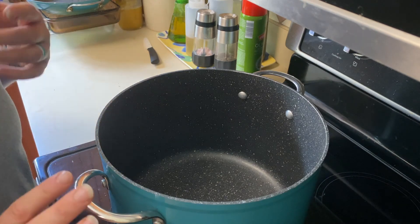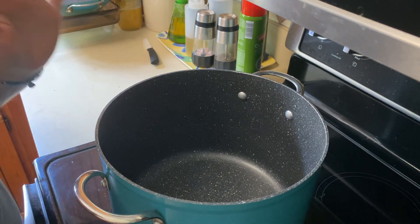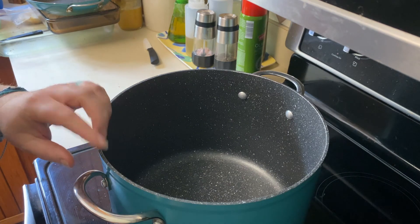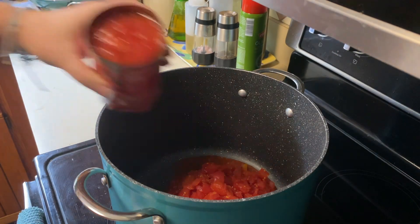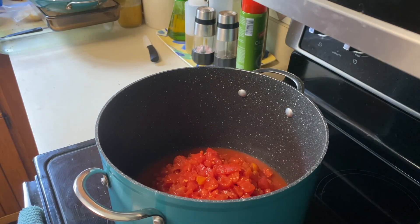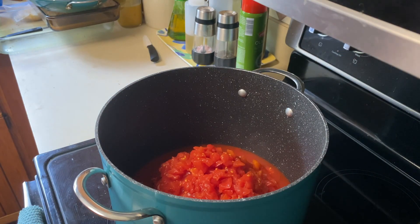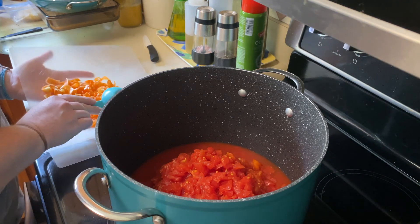This hot sauce recipe comes from the National Center for Home Food Preservation — that's where I got the base of the recipe. I'll link it below for you. In a large stock pot, we're going to start with eight cups of diced tomatoes. The recipe calls for a cup and a half of serrano peppers, but we grew habaneros, which are hotter, so we're going to try this with a little over a fourth of a cup of habaneros and see how it tastes.